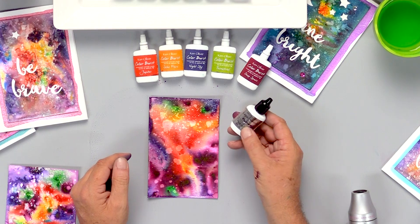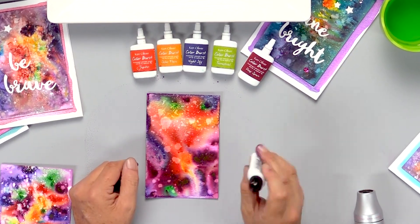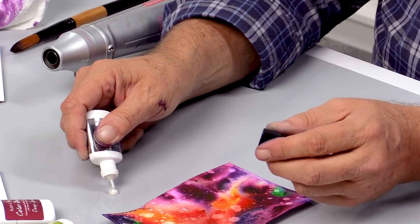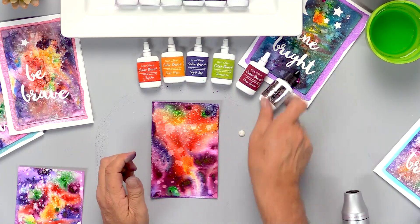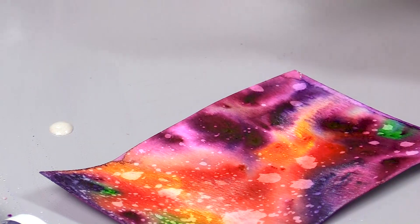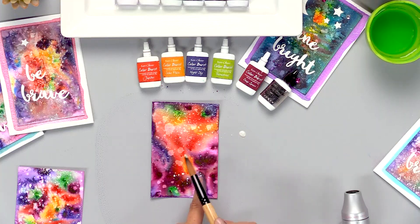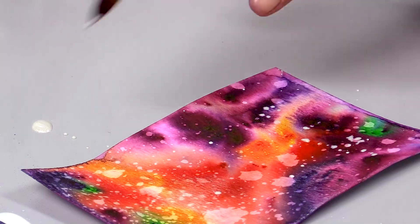Then I'm going to use some liquid platinum — this is liquid metals. I'm going to shake this up really, really well. I'm going to take just a little bit on my craft mat, pick it up with my paintbrush — I'm just using a watercolor brush for this — and then I'm going to splatter effect some stars on here. This doesn't have to be perfect at all.